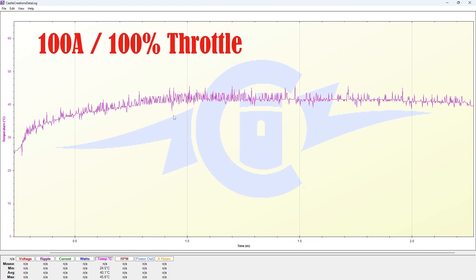Here's the first graph. This is at 100% throttle, which is essentially equal to about 100 amps. The temperature starts off at the mid-20 degree mark and climbs up to about the 40 degree mark, with a couple of peaks at 45 degrees. But generally speaking, it averages around 39 to 40 degrees Celsius for this period of time.